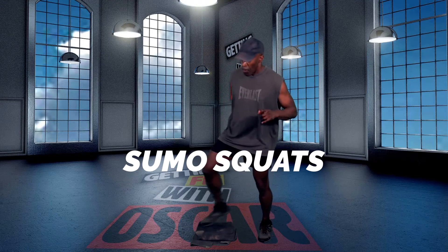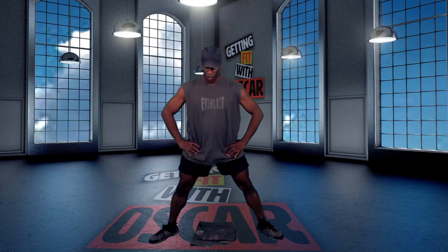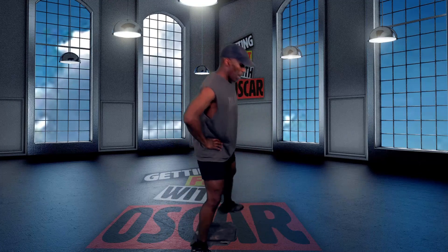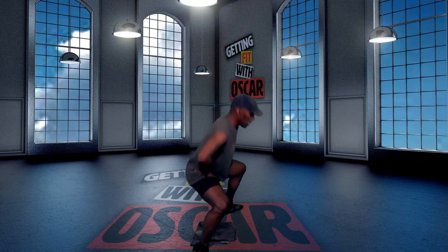Now we're going to set up for the sumo squats. Here we go — down and up. Keeping those abs in tight. Keep your shoulders and chest up. Want your back nice and flat when you drop down. Back nice and straight, flat shoulders, stay up.